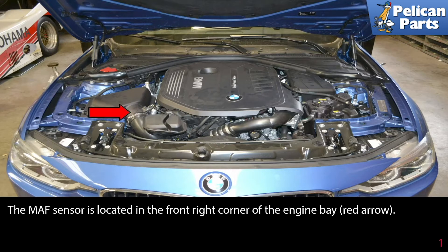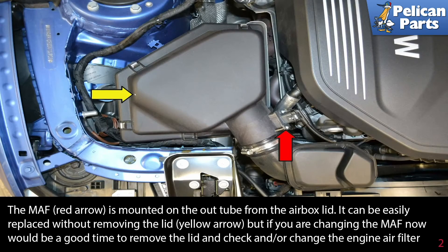The MAF sensor is located in the front right corner of the engine bay, as indicated by the red arrow. The MAF is mounted on the out tube from the airbox lid.